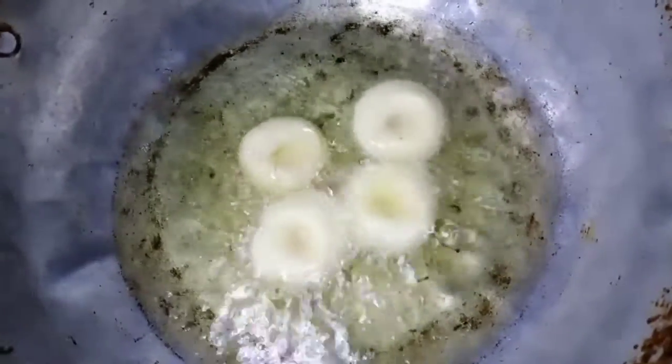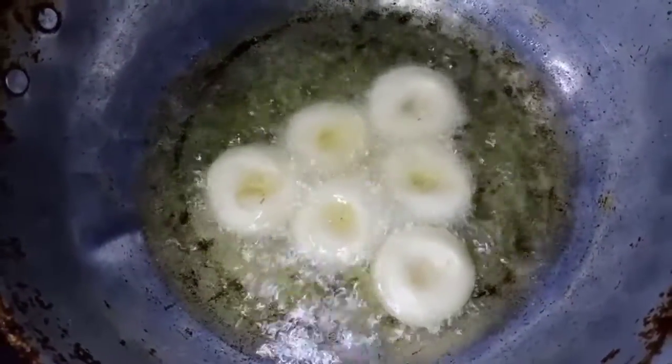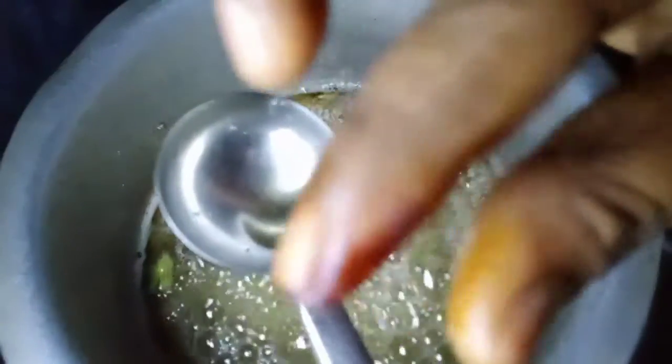Remove the wash for my hands. This is a medium flame and low flame. It is very soft and soft. Now we are going to put a little bit of oil.